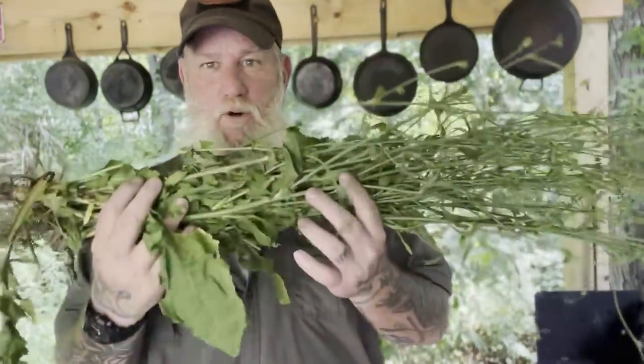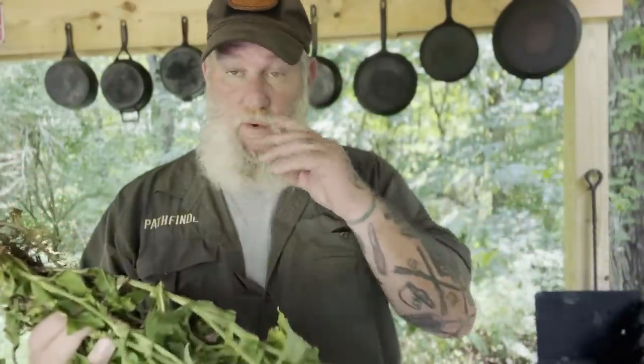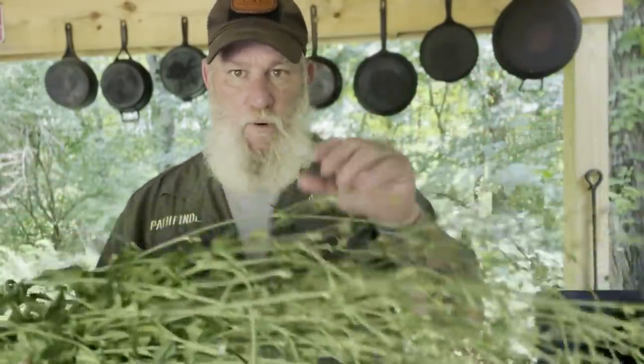Good afternoon guys, I'm Dave Canterbury with Self-Reliance Outfitters and the Pathfinder School. We're back out here at the Pathfinder outdoor kitchen, but we've been in the woods. I'm going to take you guys out on a roadside because that's where most of this stuff grows, and we're going to look at this chicory plant before it's dug up so you can see what it looks like. Hopefully we can find some flowers that are open for you to look at.